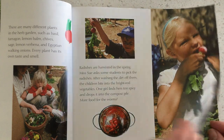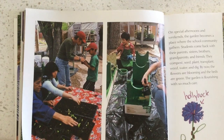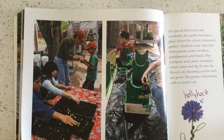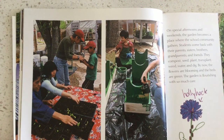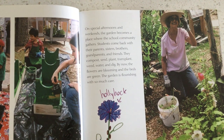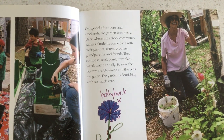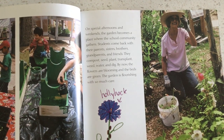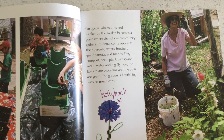More food for the worms! On special afternoons and weekends, the garden becomes a place where the school community gathers. Students come back with their parents, sisters, brothers, grandparents, and friends. They compost, seed, plant, transplant, weed, water, and dig. By now, the flowers are blooming and the beds are green. The garden is flourishing with so much care!